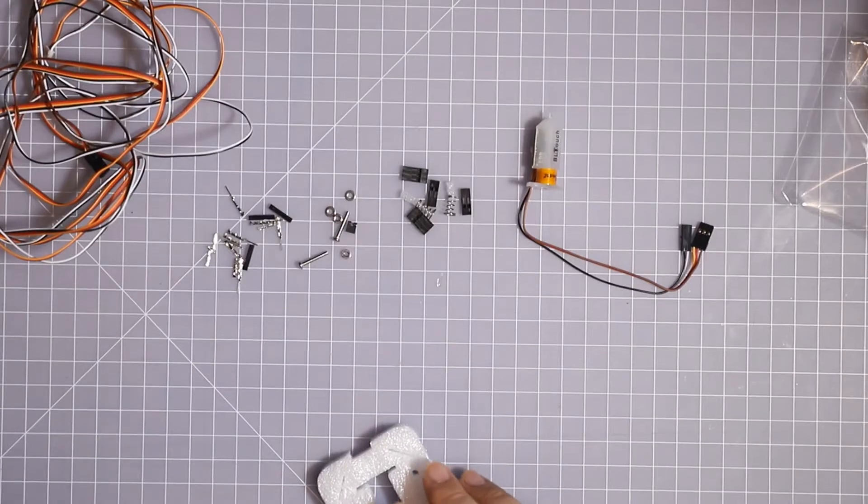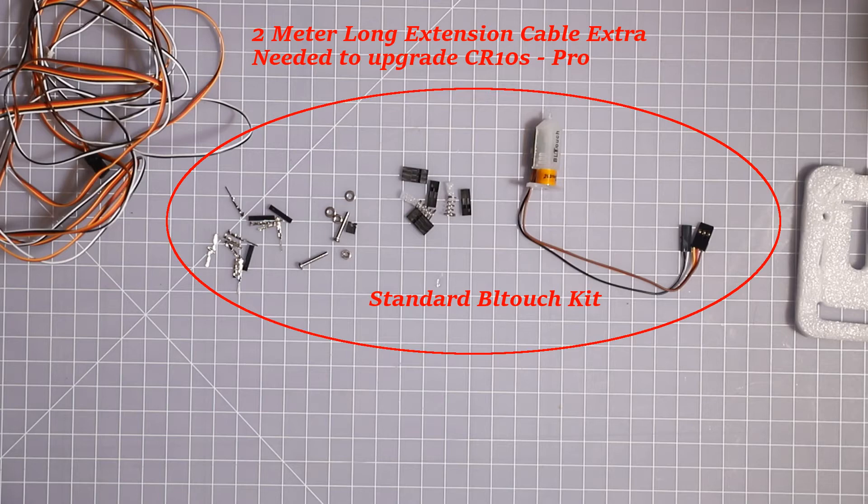This is a new BLTouch that I got just today — it arrived, and I had to return the other one because it wasn't working properly. So this is the new BLTouch. They have a little sticker or seal, as you can see. This is what the standard BLTouch kit comes with. The extension cord is extra.